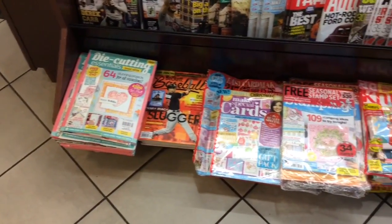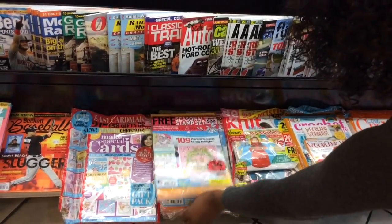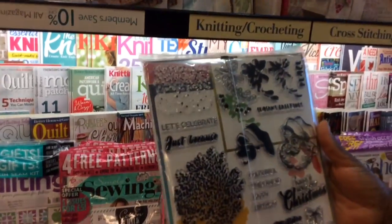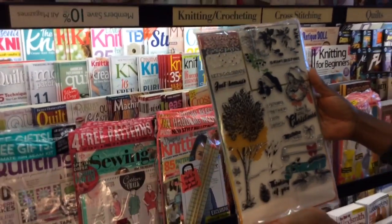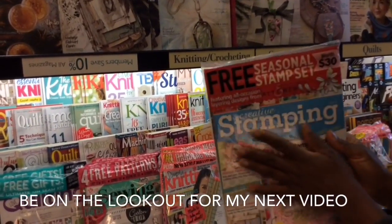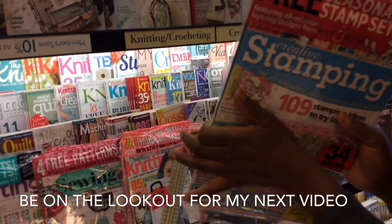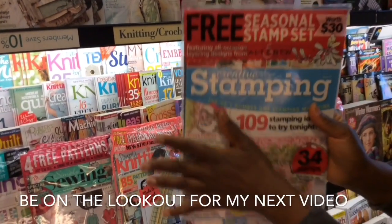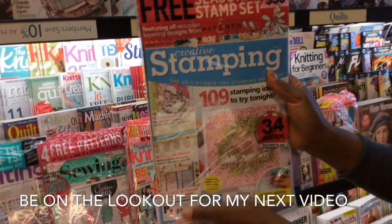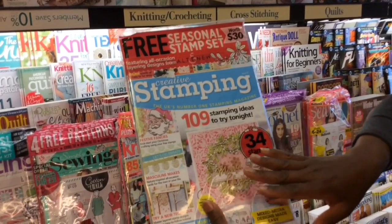Once again, Die Cutting Essentials — one of my fave. And Creative Stamping, which I am going to pick up right now. My fave. Take a look at that. I love it. I will also share a special edition US only, along with another Creative Stamping magazine that has yet to hit the shelves. I'll talk to you next time.